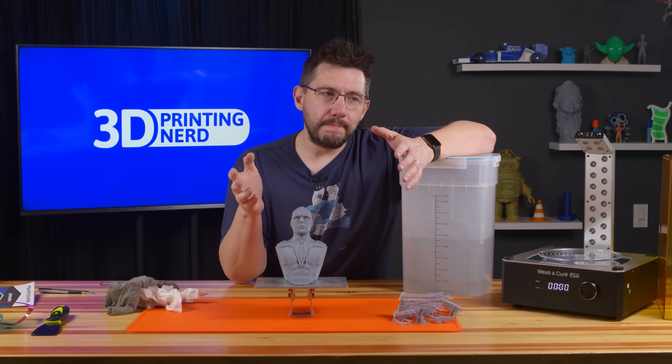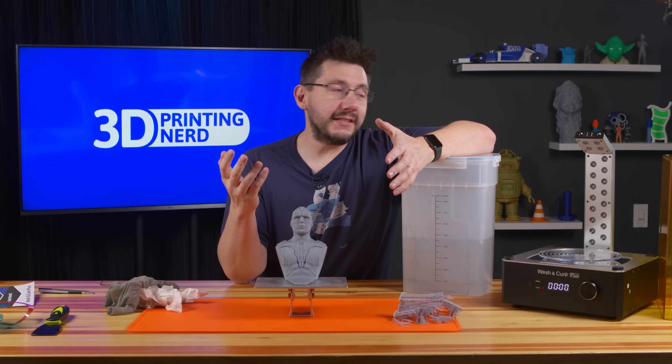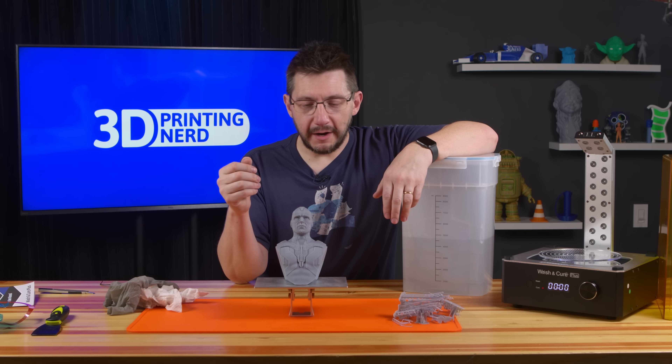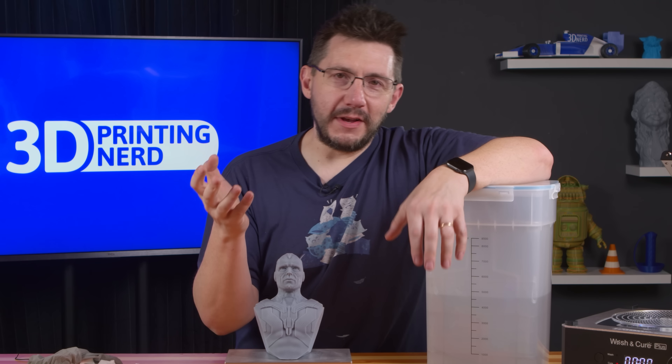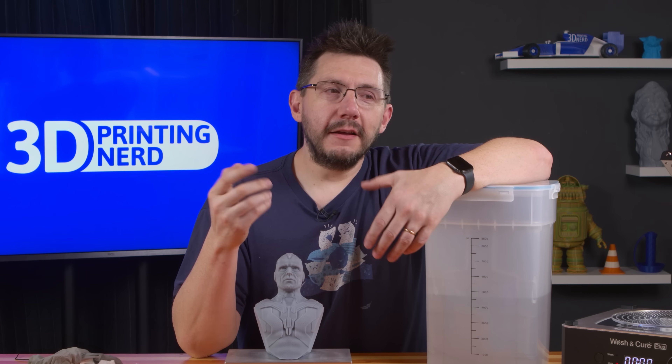If you picked yourself up a resin printer of decent size for a few hundred dollars, another little bit more than $150 is really going to add onto your experience and make it that much better. I'm not the biggest fan of resin printing — it's just messy and I'm not set up for it well — but this machine makes it not so bad. I kind of like that.